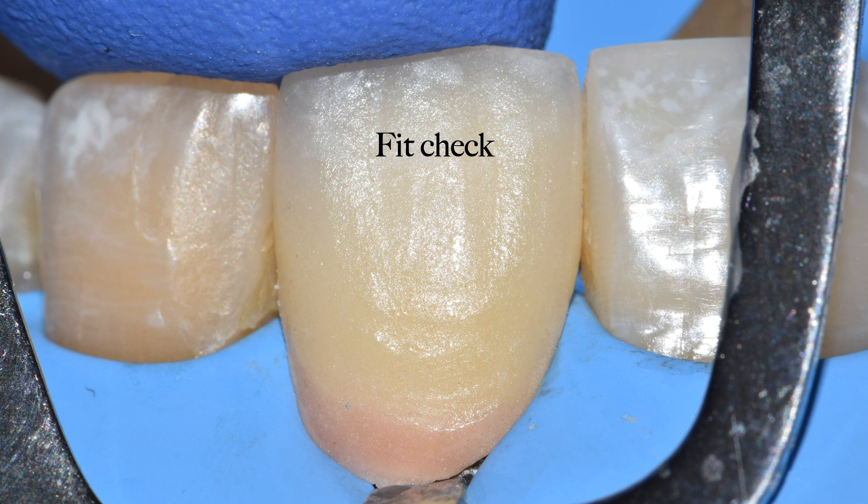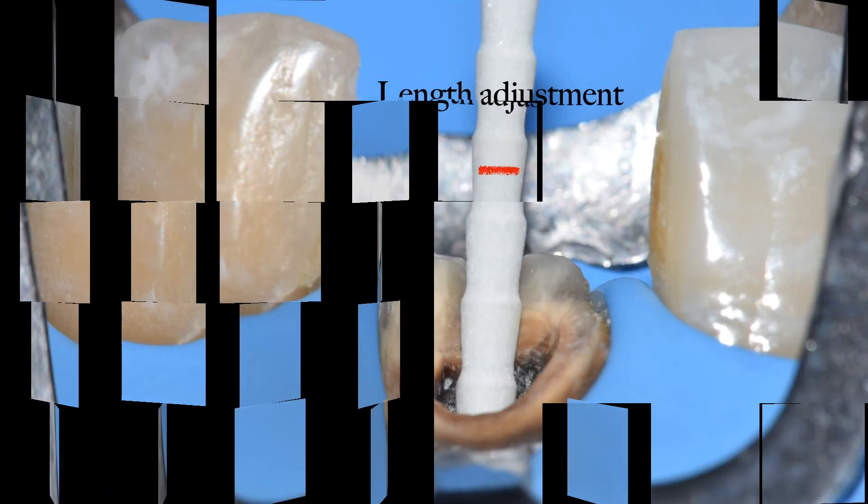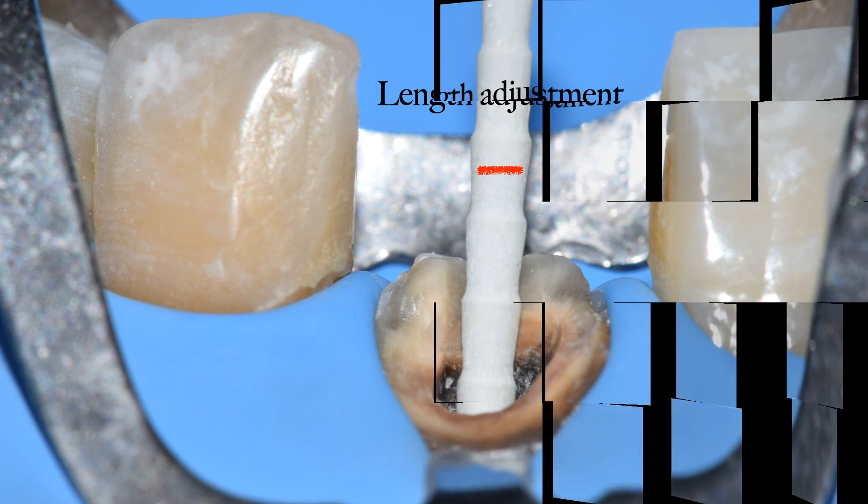After caries has been removed and the surrounding structures have been cleaned well, the next step is to do a post-core. Any post has a specific length. If I am not cutting the post and am directly luting it, there is a possibility that the post might interfere with the crown placement. Therefore, you need to cut the post before you start with your post-core. As per the length of the crown, the post has been cut approximately.